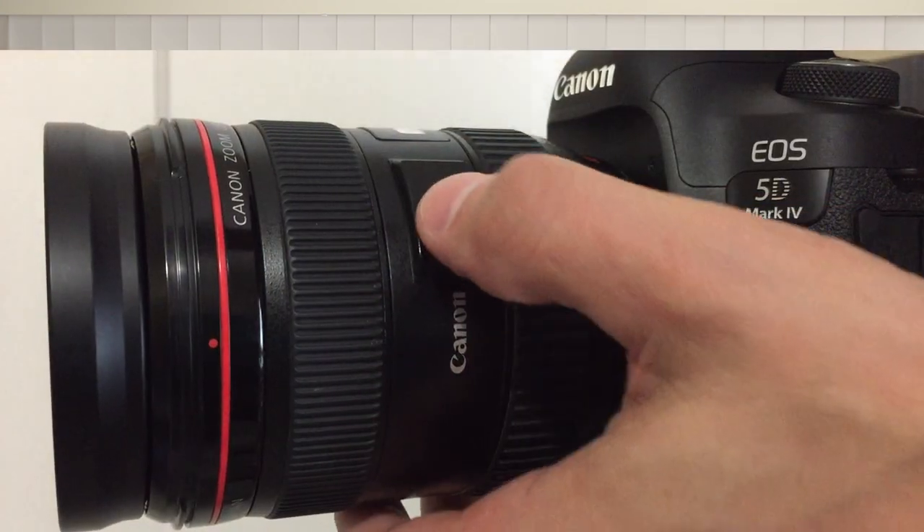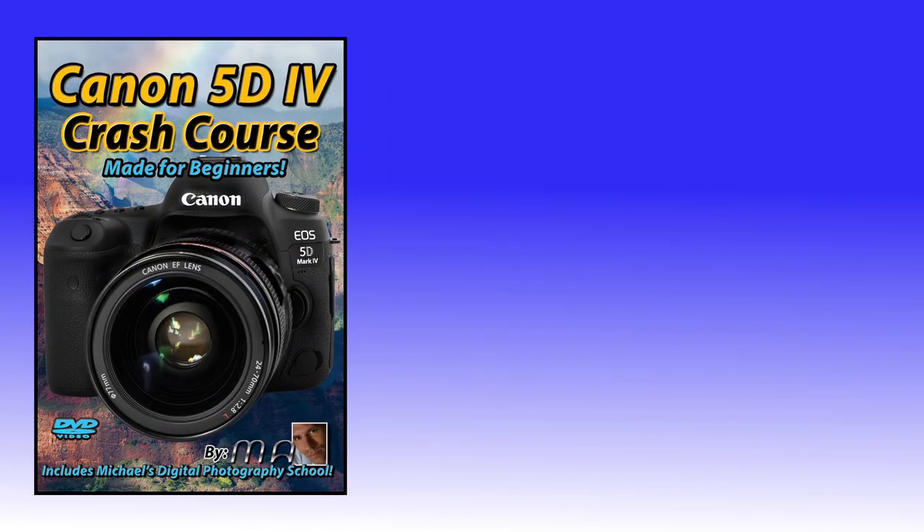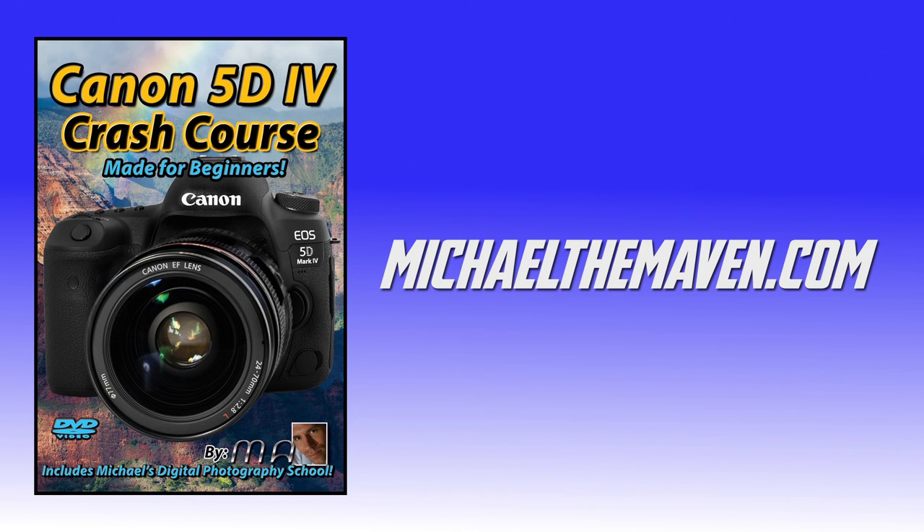We've covered a tremendous amount — the how, the when, the where, different customizations, and back button focus. Some of you may wonder why you don't see your focusing squares or can't move them. Two likely reasons: your lens switch may be pointed to manual focus, or you may be on the green auto mode on the mode dial. If you're on that A icon, you're going to be stuck with auto cluster. In any event, that is your optical focusing systems on the Canon 5D Mark IV. If you found this video helpful, you might be interested in my Canon 5D Mark IV crash course — I'll teach you the basics and show you how to shoot like a pro.